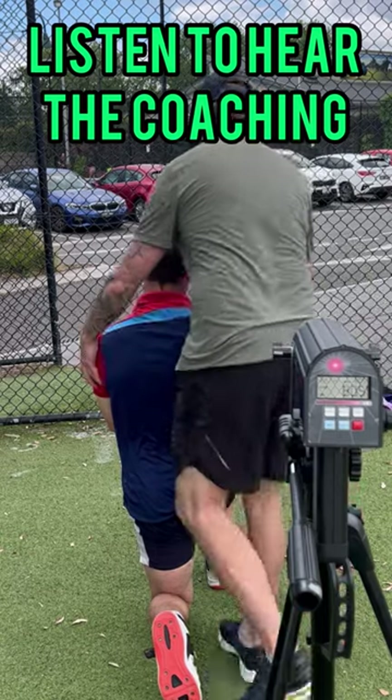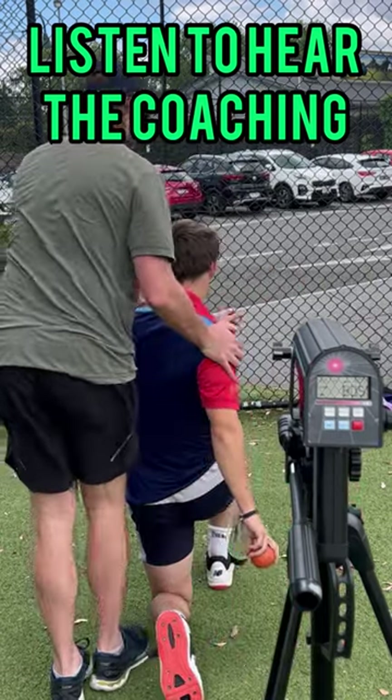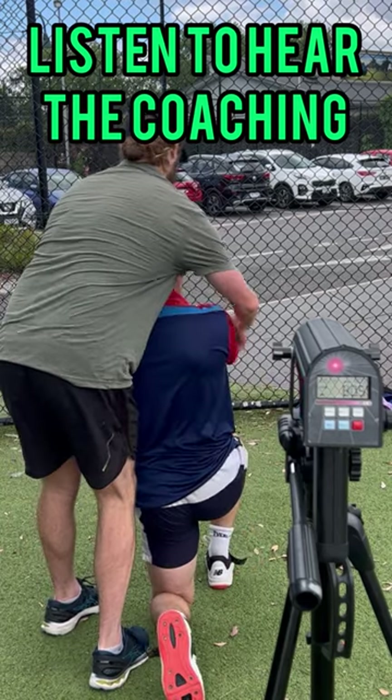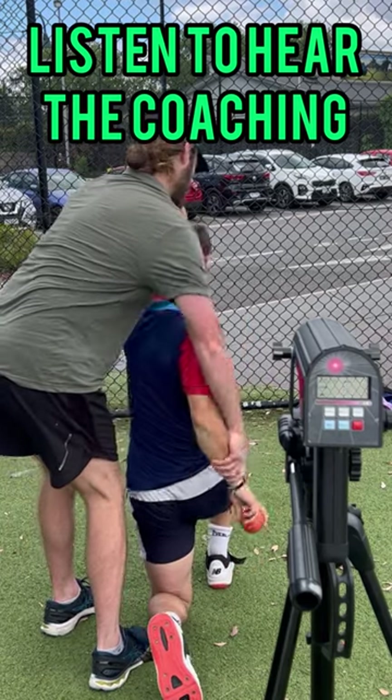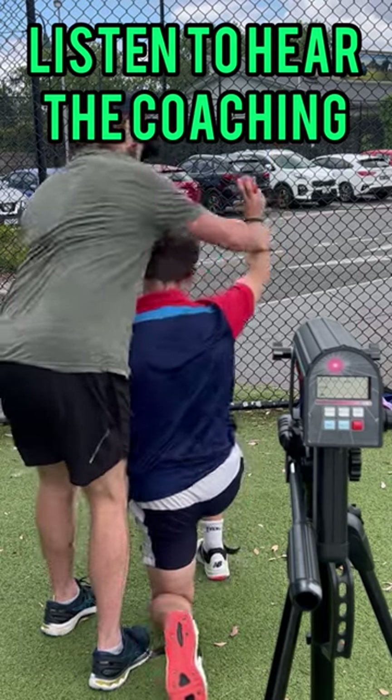You're going to use the down phase to get some props, but you're using the front side, rear side. You're using the front side to get long, and then the front side to whip back, get this out of the way, and deliver this.